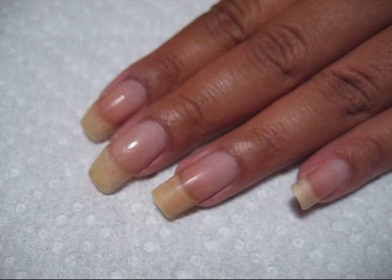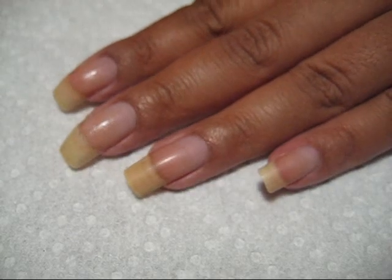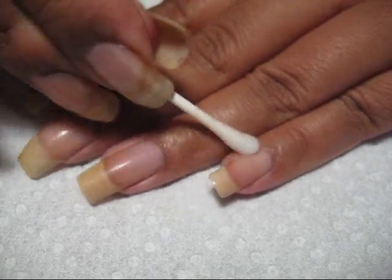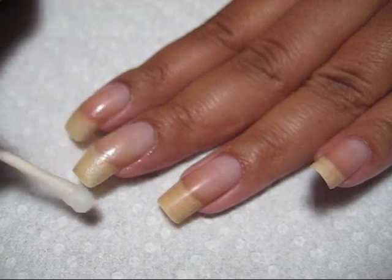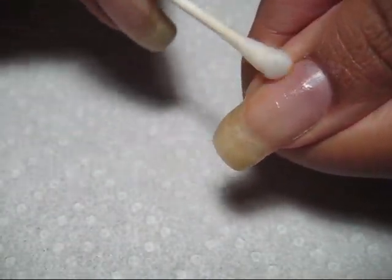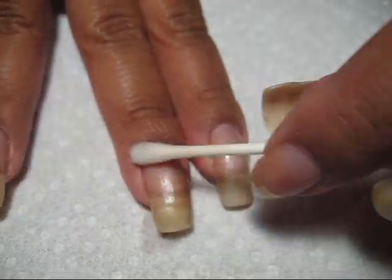Even though you've just washed your hands, you could still have soap residue on your nails. So I'm just going to dip a q-tip in the polish remover and quickly go over the surface of each nail to make sure it's completely clean with no oil or residue. Because 100% acetone dries really fast, it'll also make sure your nails are completely dry by the time you get back to that first nail.